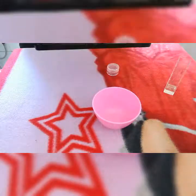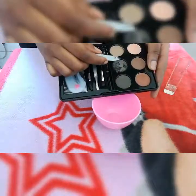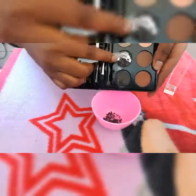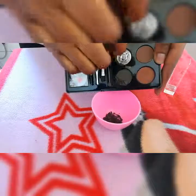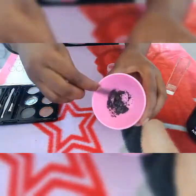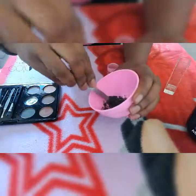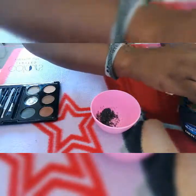So this is what we do — choose your color. I want this color, so I need to just pop it out. Then add a little petroleum jelly — not too much. I'm going to mix it up, make sure you crush it in. I'm going to crush it up and put it on.